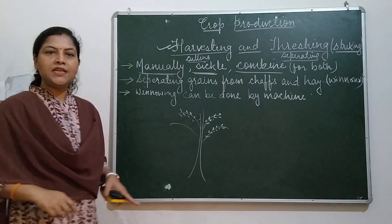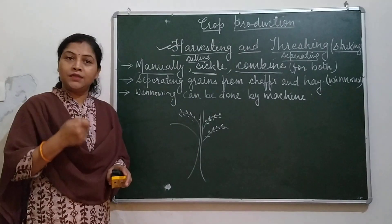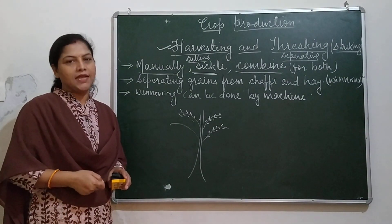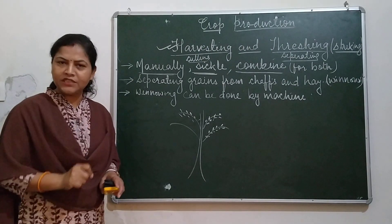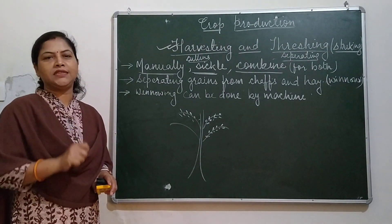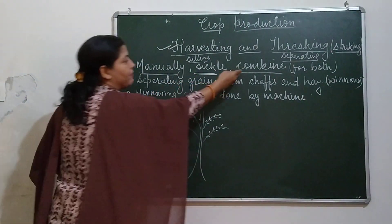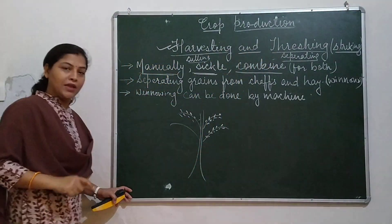When harvesting is done, farmers also check the moisture percentage in the plants. It is said that when around 14% moisture is left in the plant, then it is cut. Around 14% moisture is needed at the time of harvesting. The combine handles both harvesting and threshing.